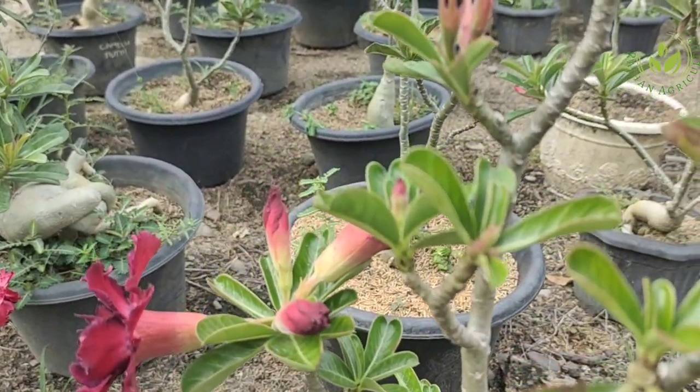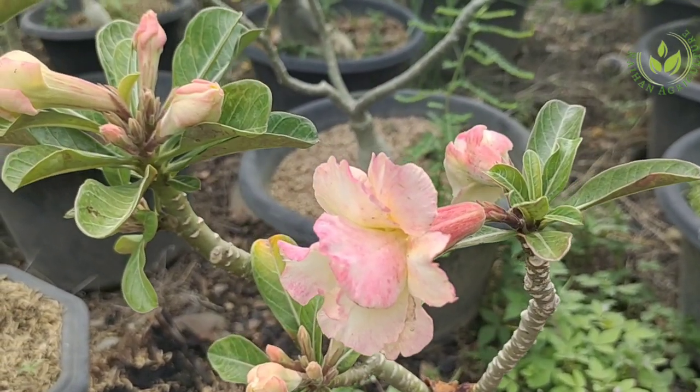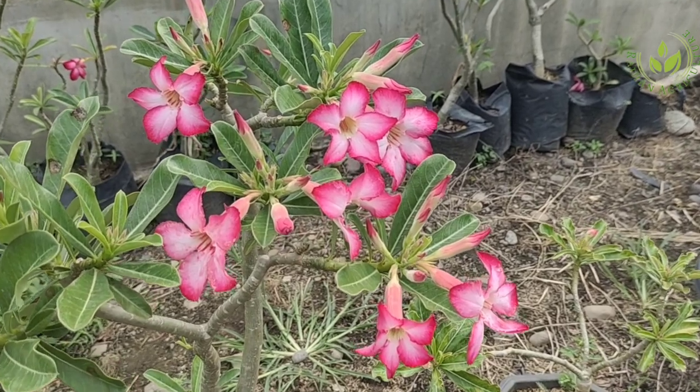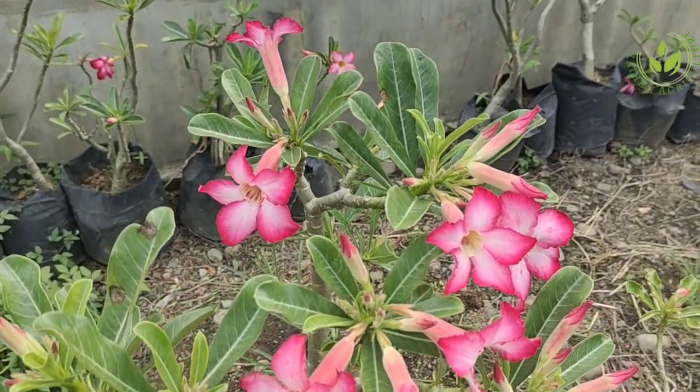Berikutnya, yang ketiga adalah pemupukan. Pada kesempatan ini kita akan melakukan pemupukan agar adenium kita rajin berbunga dan subur.